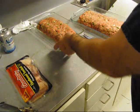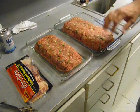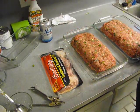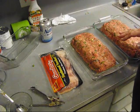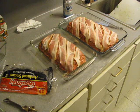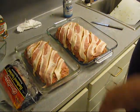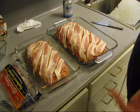We gotta put some bacon on the meatloaf — that's gonna baste it while it's cooking. We got some hardwood smoked bacon. All seasoned up with that smoked bacon and we're gonna put them in the oven at 350. Until done internal — it's gonna take about an hour and a half.